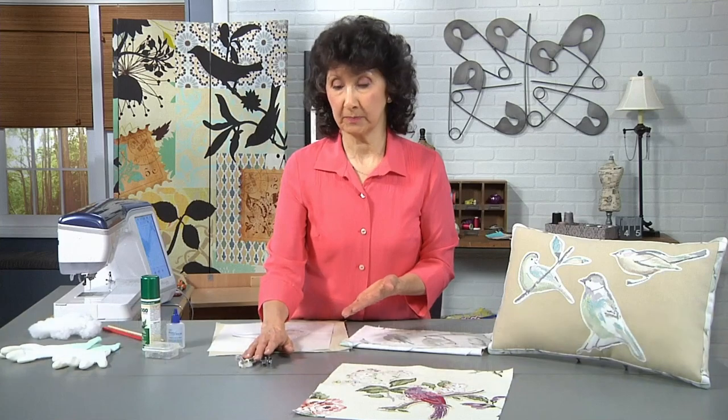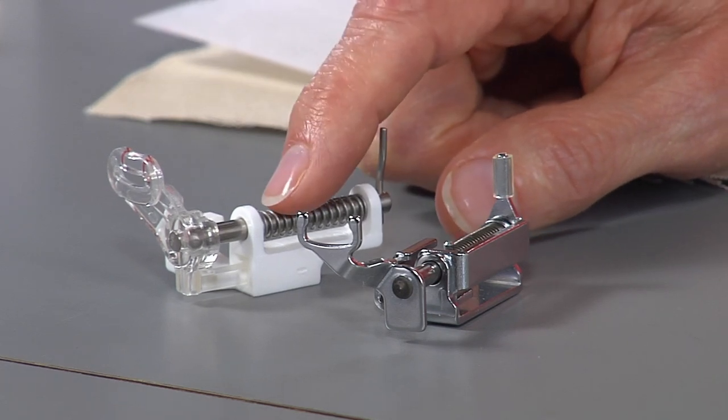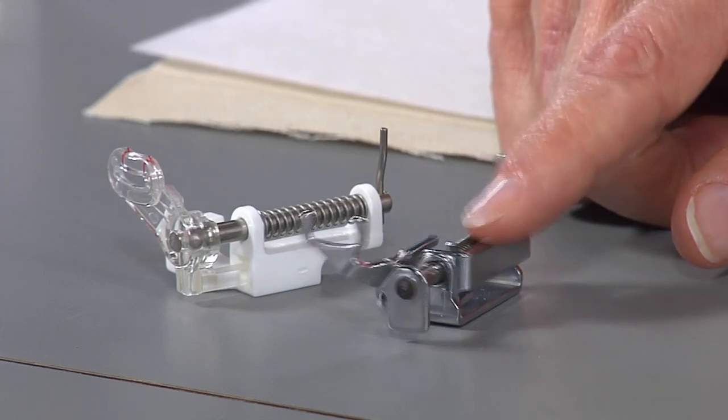We're also going to need to use a specialty presser foot. I've brought two here today. One is a standard darning foot, designed for free motion stitching. The second one is an open toe quilting foot, and that's the one that I'm actually going to use.